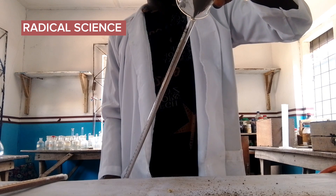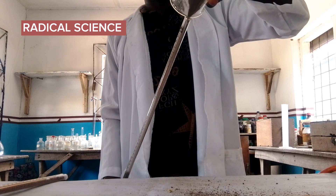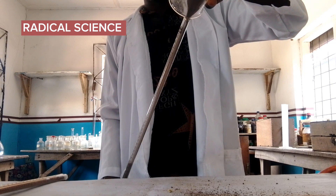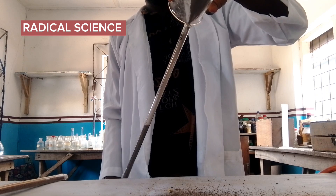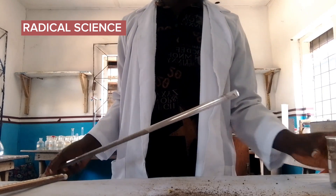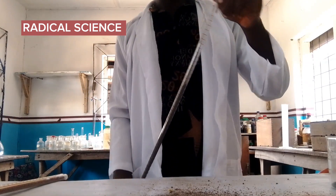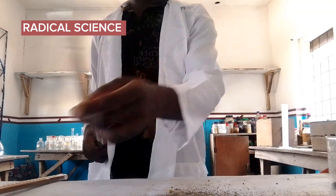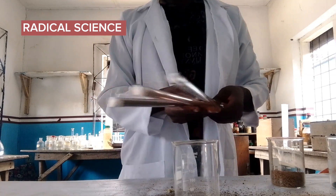Please don't forget to share this video with anyone who will be writing their practical exam this period — it will be very helpful. Remember, do not skip this video, because if you skip a step you may not be able to replicate the experiment correctly.